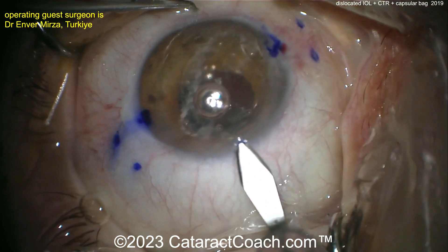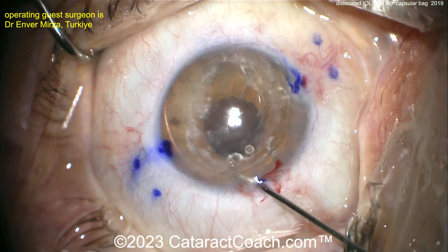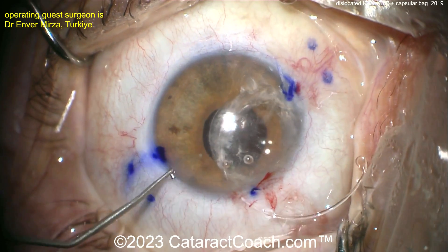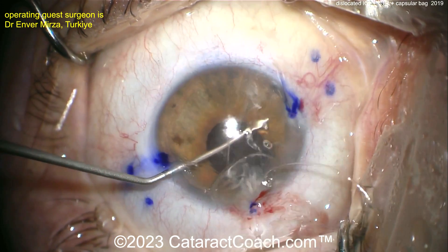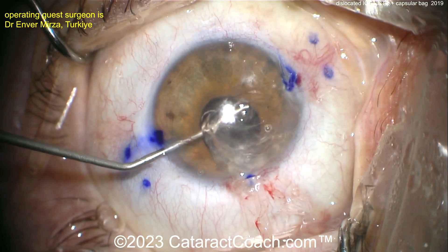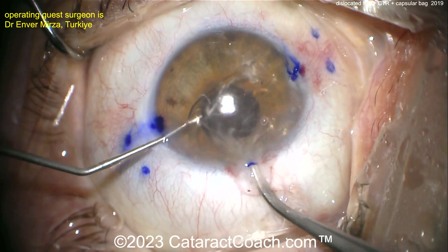Interesting — enlarging the incision to maybe 3-ish millimeters. Now pulling out the CTR — there you go. Grabbing it and taking it out of the eye — and it's out. There's the lens; we can do our twist-and-out technique. The CTR is out, and now you just have a remnant of the bag remaining in the eye along with the IOL.